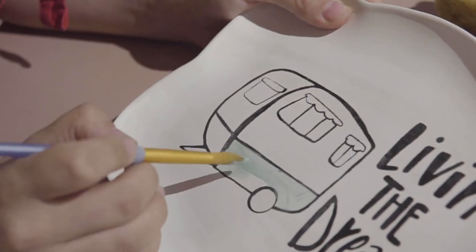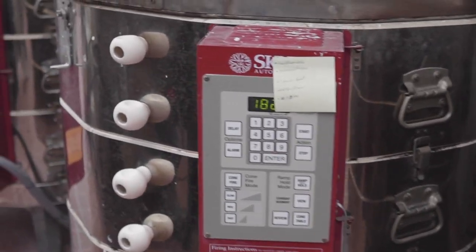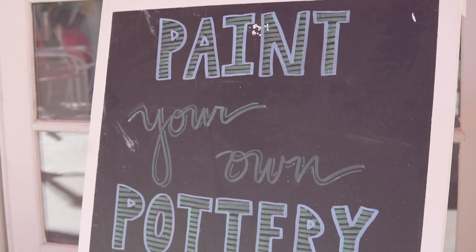When someone is finished with their project, they usually sign the bottom and add the date. Then we take your piece, glaze fire it so it has a nice shiny glass-like coat on top, and we return it to the individual within seven to ten days. It's food safe, perfectly washable, and it will last a really long time.